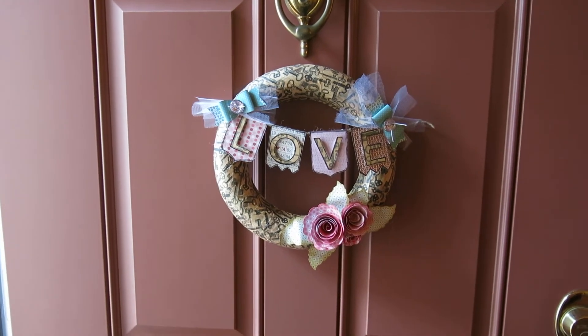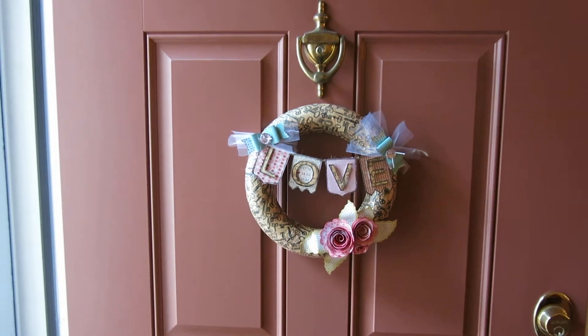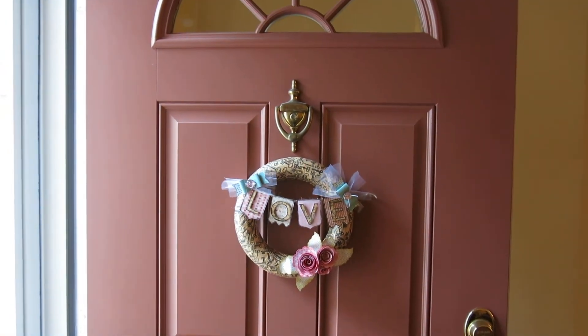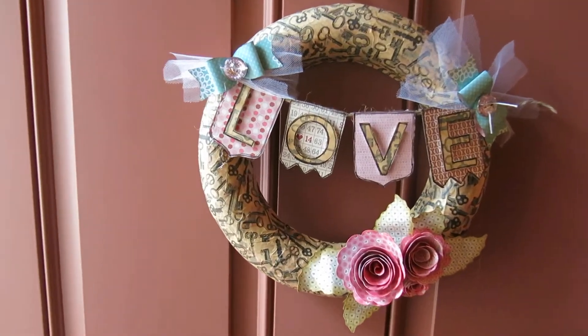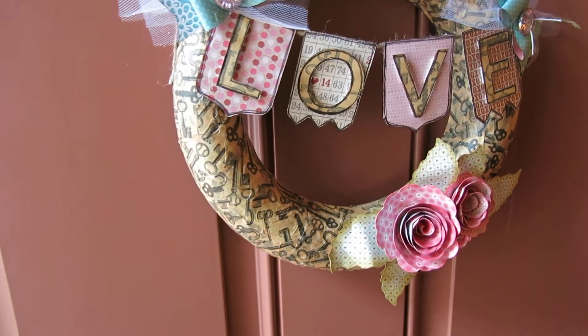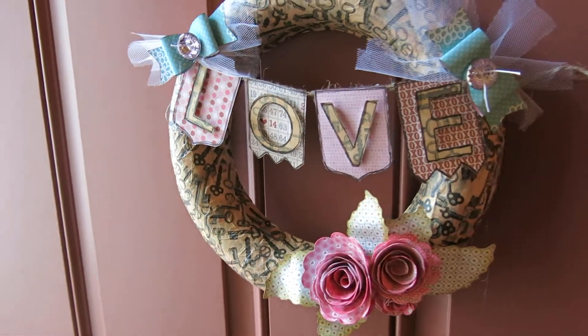Hi everybody, it's Janice. I just wanted to show you the wreath hanging on the door. Bring it a little closer — you can see how cute it looks.